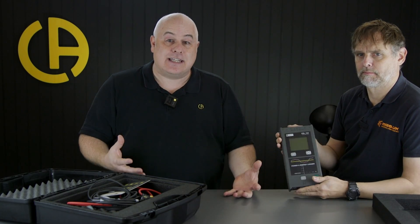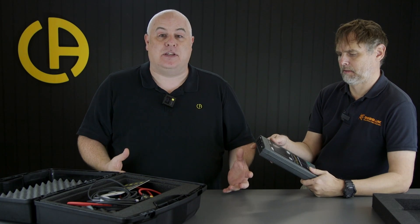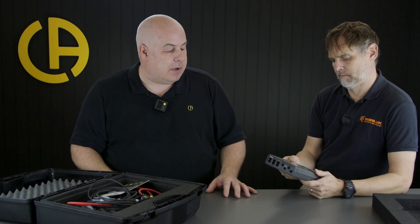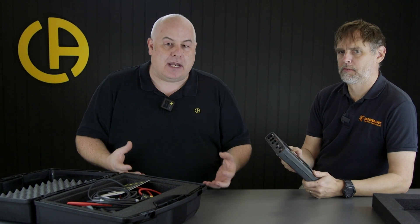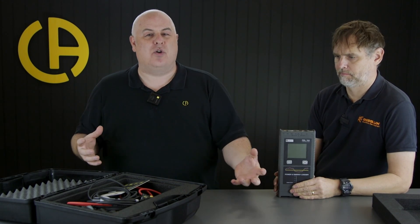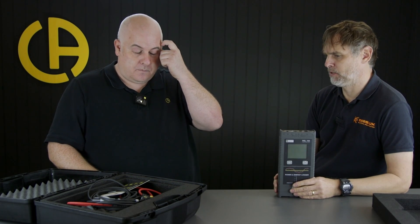More and more contractors are getting into this now. We thought let's put a kit together, a bundle together so that they don't have to do any real thinking about it. Because one of the things with this - you've probably seen this with the PEL 51, Dave - is the sort of accessories and things that you need with it. Sometimes when people are buying it, it puts them off a little bit because they're not quite sure: have I got everything, is it all in there? Well, with the contractor's kit we've tried to put everything in there. The idea is it is all there and it's all good to go.